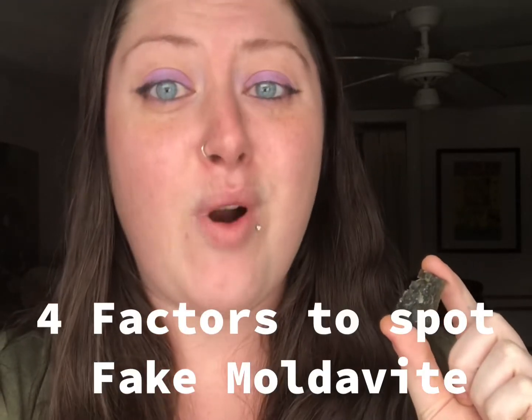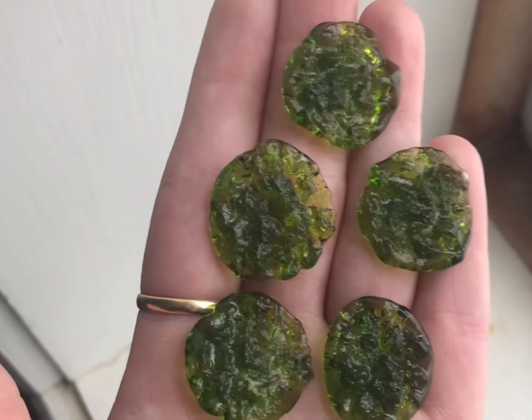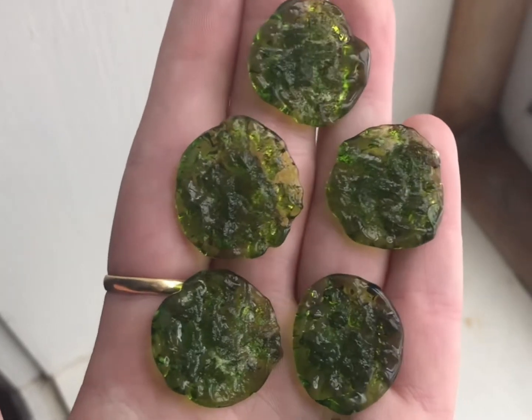There are four factors that you can rely on when you're trying to spot fake Moldavite. The first factor is shape. Moldavite should not be round — Moldavite is like a snowflake, and no two pieces should be exactly the same. But look at these top five pieces: they are almost exactly the same, as if they were made from a mold.